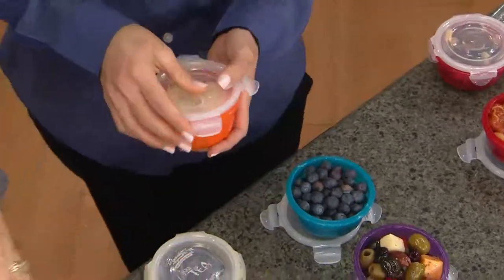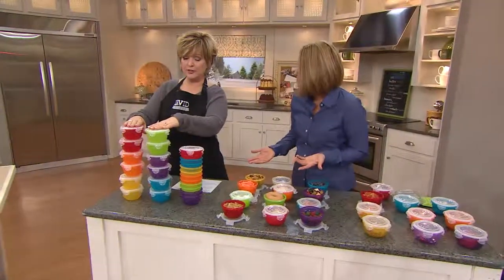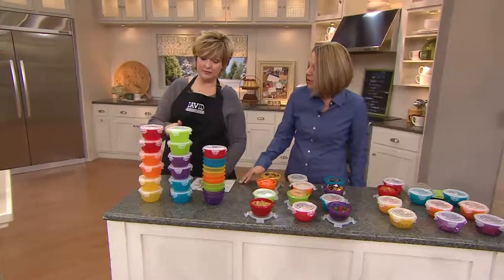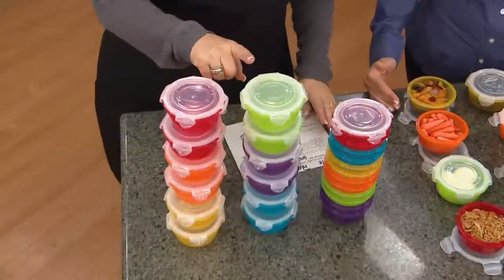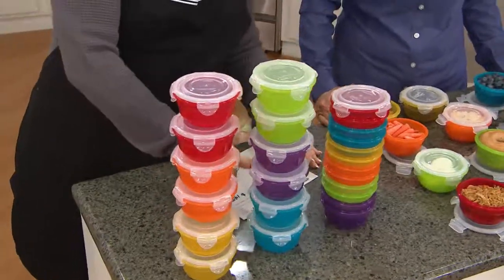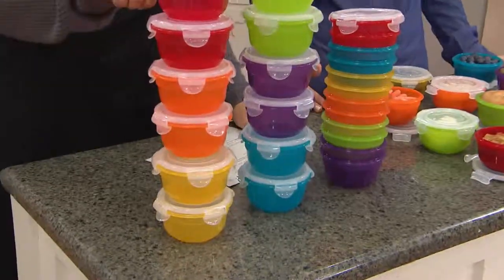So 12 total cups. Let's look at all the colors that you get, because you are getting them all. And they match back to our other Lock & Lock — you're getting two of each one. They do match the big ones. They match all of the other colors in our other lines. So you've got that Granny Smith apple lime, you're getting the purple — plum — the teal, and red.